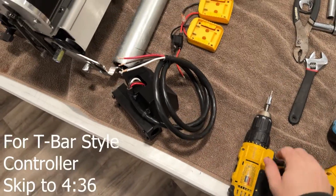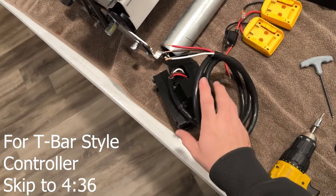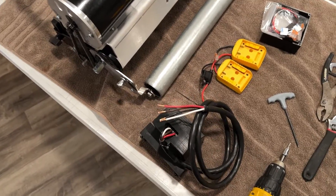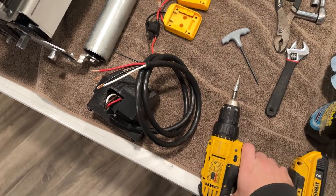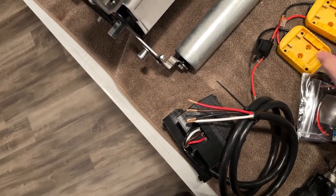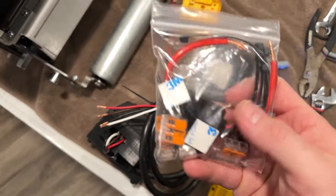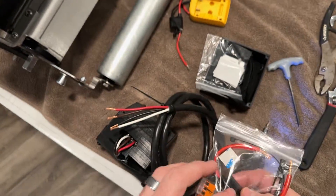For this installation you're going to need a four millimeter hex key, your controller — we're using the bar mount controller for straight bar, this is a Scott's Pro 18 — and we're also going to use a drill for our hex. You're going to need some way to wire up your connections. I suggest the Wago connectors; these come with the ARM and Pro wiring kit.